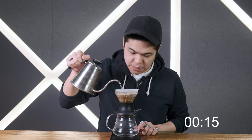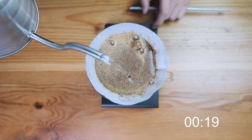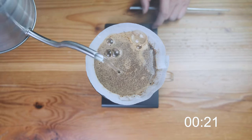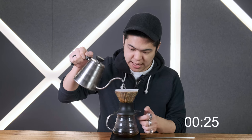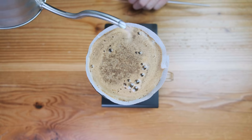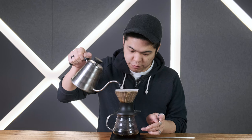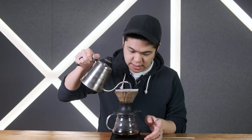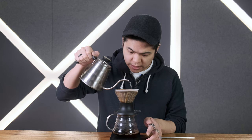Get back into the middle — look at how creamy everything is — and then work our way back out. Once we hit the edges at about 25 seconds, we press it now. Get back into the middle, move back to the edges, and make sure you've pressed all the grinds down.